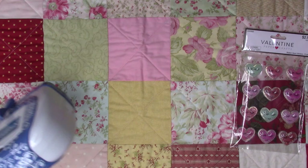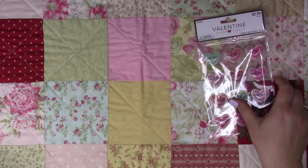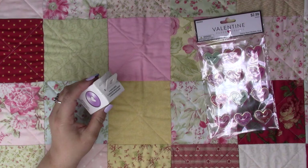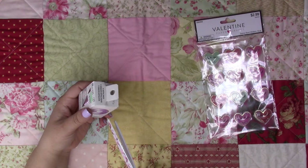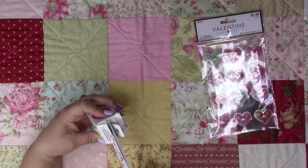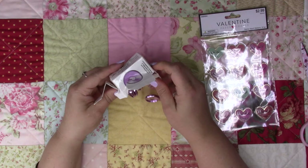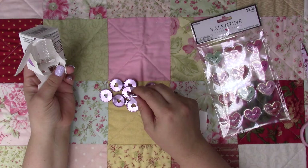I also bought some of these for the Happy Planner. I'm not going to place them on the Happy Planner because I do have one but I haven't used it in years. They're so cute — they're metal.